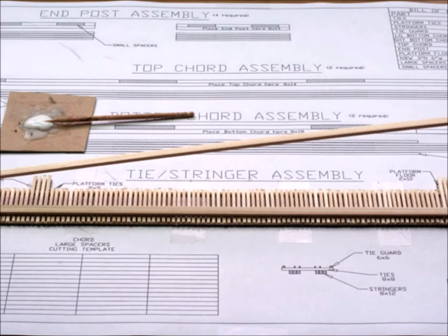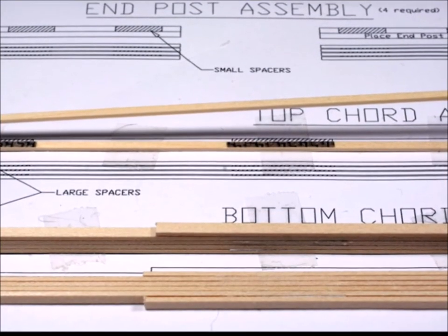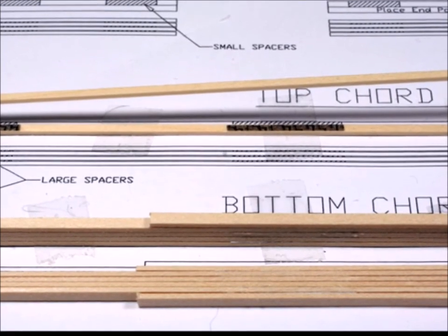What's great about these blueprints is they show you exactly which bit goes in which place. As long as you're paying attention and looking at the size of the wood you're supposed to use at that spot, everything goes together perfectly.